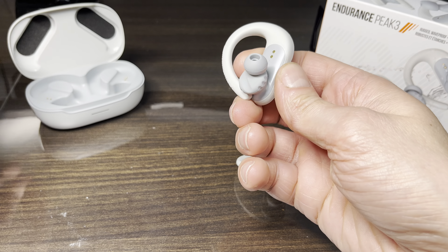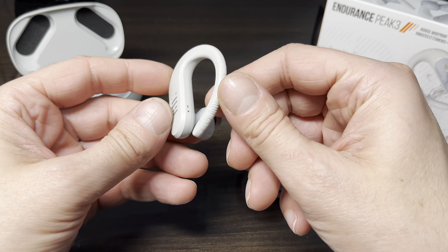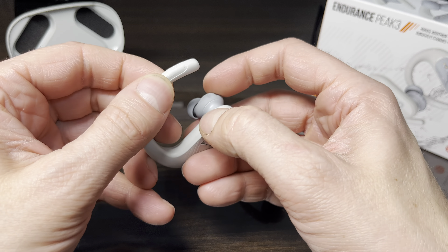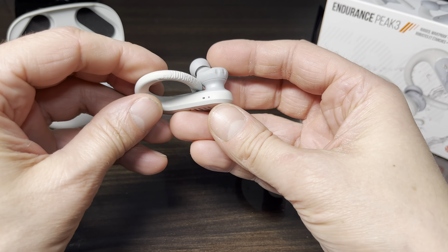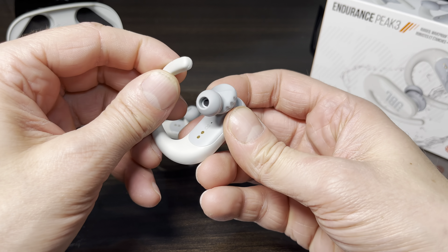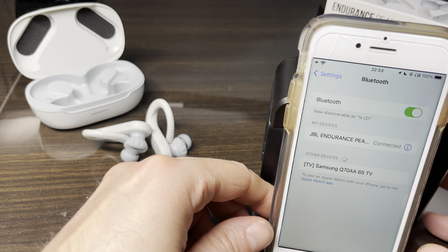We're going to activate both earbuds at the same time by moving the twist lock just behind each earbud so that both earbuds turn on, just like this. Then I'm going to put my iPhone here.